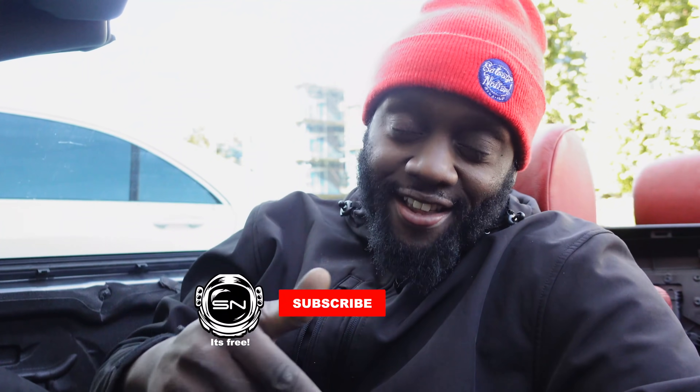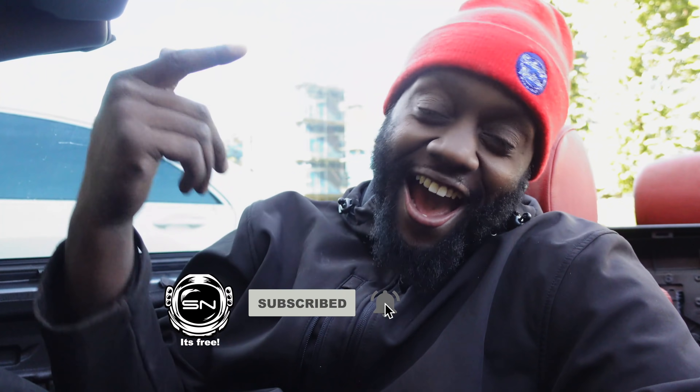Guys, if you're enjoying this kind of content, please go down below and click like — I'd really appreciate it and you'll be helping the channel in the process. 75% of my views come from people who are not subscribed. If you're watching this and you're not subscribed, please click down below, smash the subscribe button and help Salvage Nation get on the map.